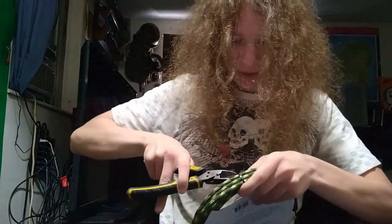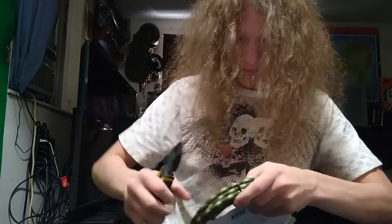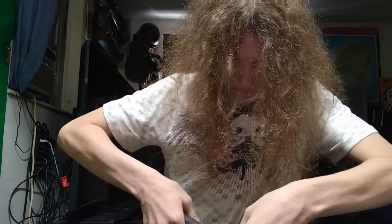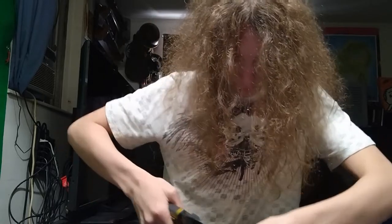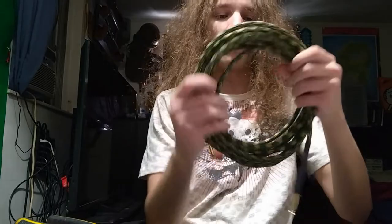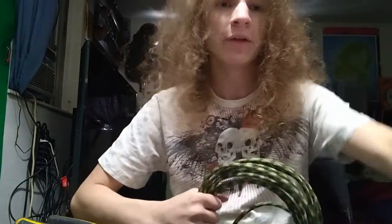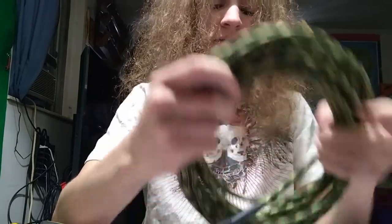Let's go ahead and open this — it's 20 feet, camo, Pig Hog brand. Never heard of it, I'm being honest. Okay, cable is out; as you can see it's pretty long, says 20 feet on there. Someone was calling me — hold on — I'm back. Here's the cable, very long, 20 feet.